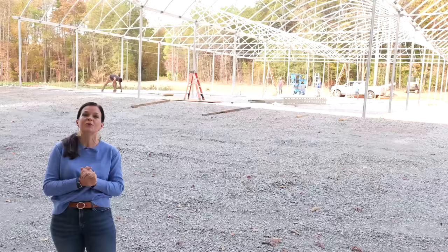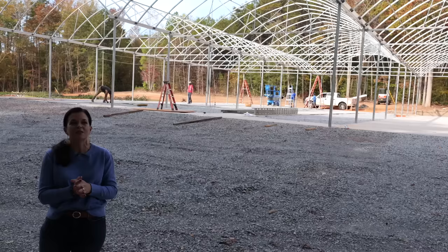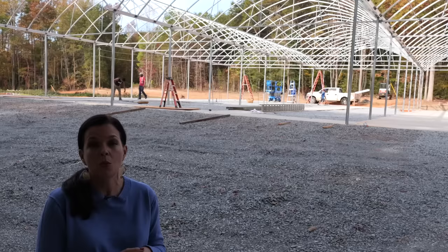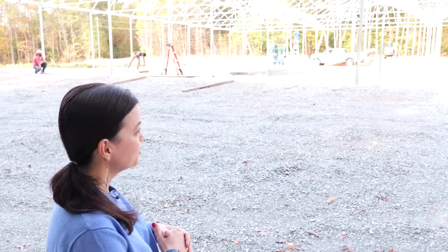Hey friends, welcome to Gardening with Creekside. We're going to have an update on the production greenhouse behind me. It has got a lot of shape to it since we were last here. Roger and the guys have been making great work this week. We want to come up here, give you an update, and tell you what's happening — because if you love Creekside plants, we've got to have spaces to grow them, and that is what this new greenhouse is going to be for.